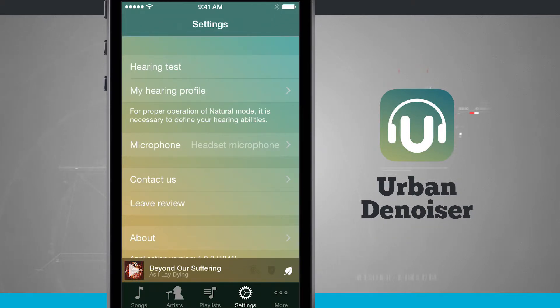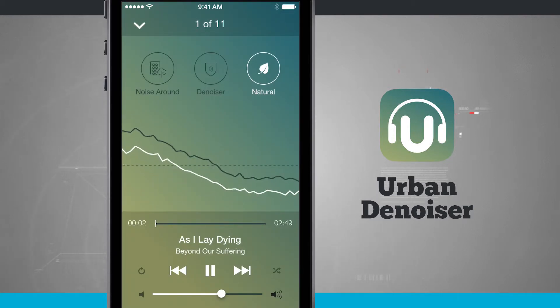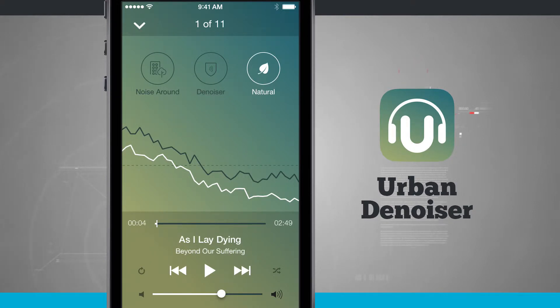Down at the bottom of the screen you can see a song currently playing — tap on it and it will automatically start playing. If you tap pause, you'll see two different wave frequencies: the gray one represents the music, and the white one represents what has been filtered out.